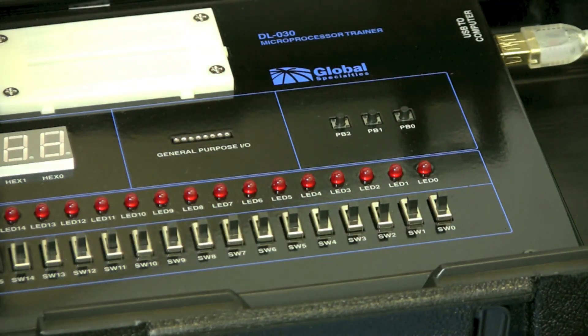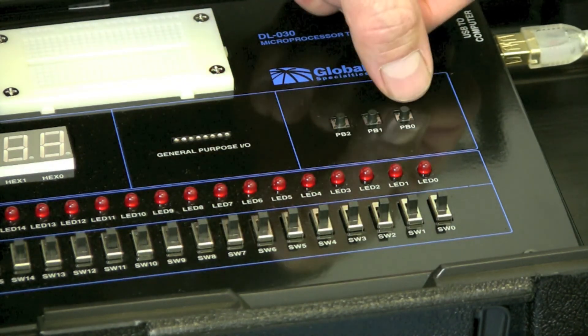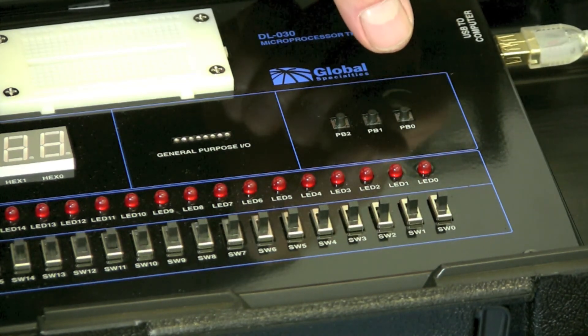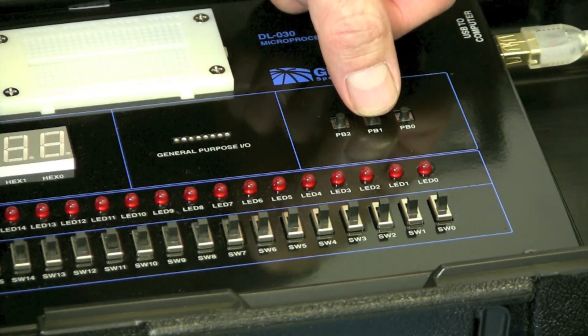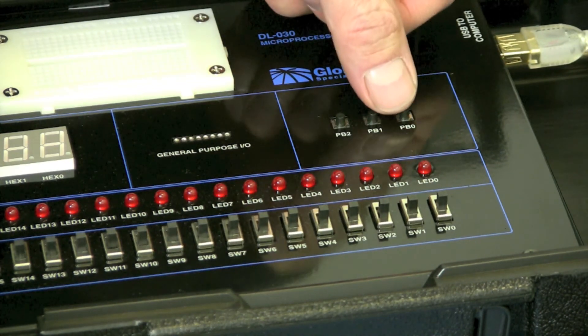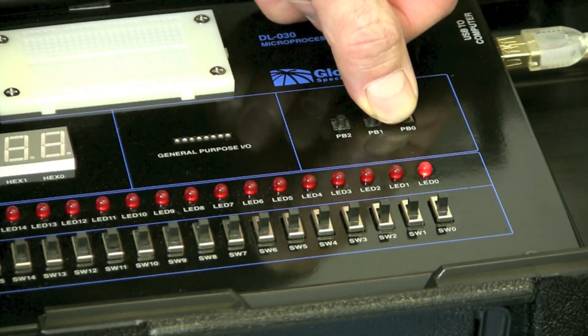Because this is an AND gate, if I push just one input I will get no light. If I try the other input, also no light. But when I push both buttons together, my LED should turn on. So how did your attempt work out? Perfect? Excellent. You just custom designed your own FPGA chip. But if it didn't go so perfect, or you still have questions, don't hesitate to contact us. Find us on the web at globalspecialties.com.